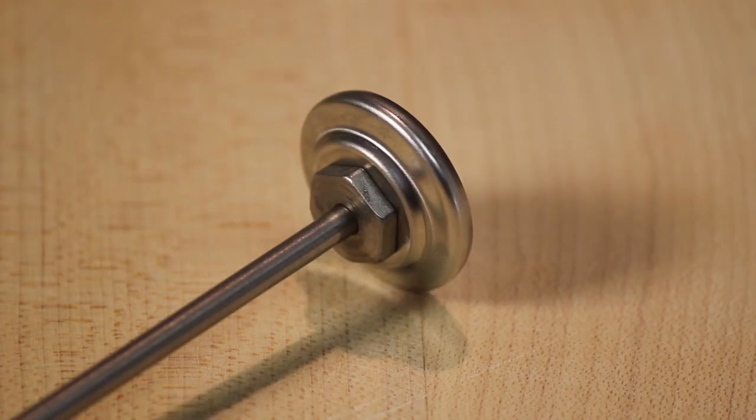Not all dial food thermometers can be calibrated. Look for the nut below the dial. If your thermometer does not have a nut, it cannot be calibrated and we recommend you throw it out and replace it with one that can.